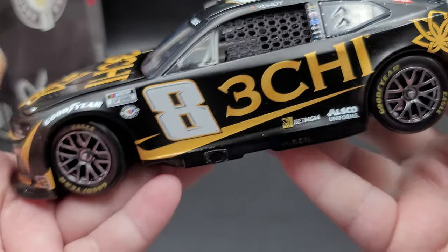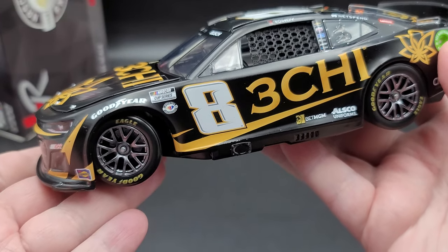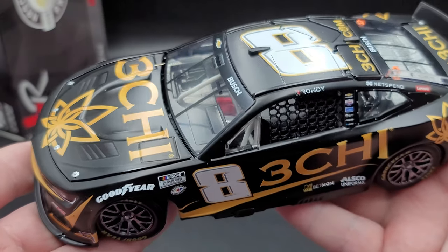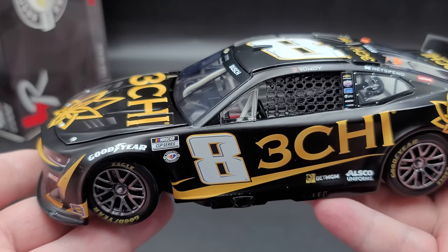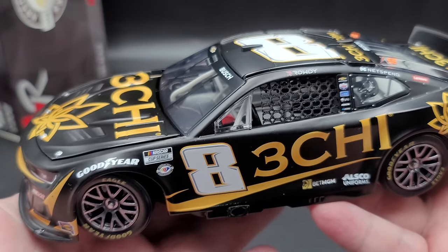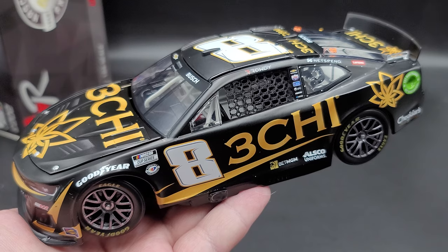So yeah, it's a solid diecast, great for any Kyle Busch collectors. This is the Kyle Busch 2023 number 8, 3Chi 1:24 scale ARC produced by Lionel Racing. Once again, I picked mine up from my friends over at CircleBDieCast.com — link to their website will be in the video description below. If you enjoyed this review, give it a thumbs up. Subscribe for more; I post new reviews throughout the week, so be sure to click the bell for notifications. You can find me on social media at JasonAStrange69. See you next time for an all new diecast review.